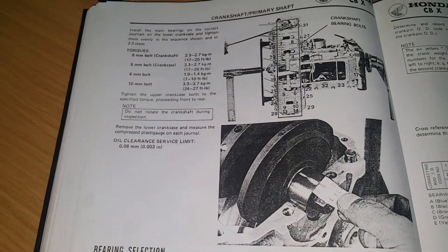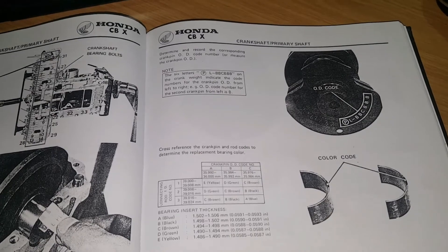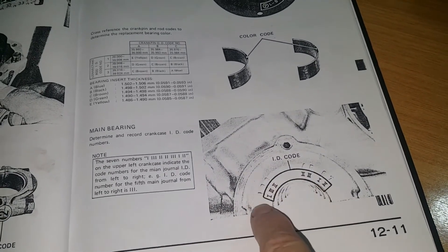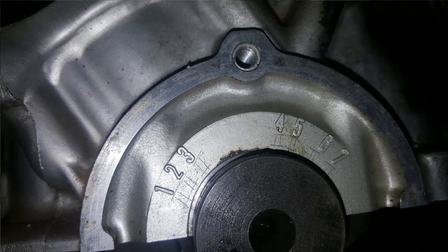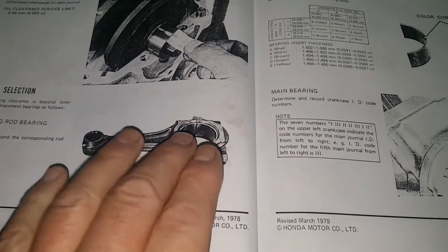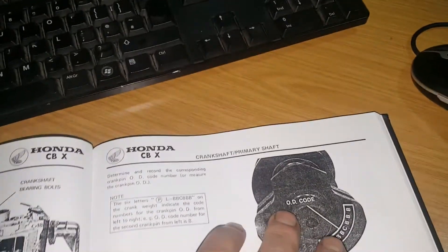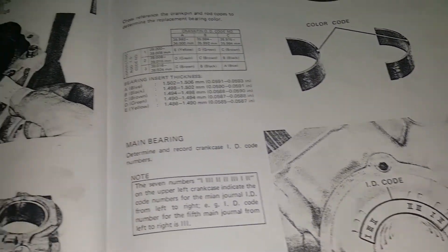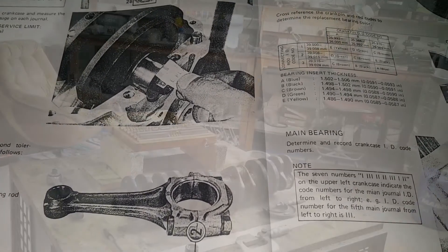The oil clearance service limit is 0.8mm or three thousandths of an inch — in engineering terms you can get a horse and cart through that — so we're trying to get it back as near to factory as possible. The fixed things that don't wear are the journals within the inline crankcase, which are engraved on the crankshaft, and the ID code. The inside of the con rods don't wear because the bearing takes the wear, so those two dimensions won't change. The only thing that changes is the bearing on the crankshaft. I want to focus on the ID code on the crankshaft and the ID code on the con rod, and you'll see how you select bearings when we come to the spreadsheet.